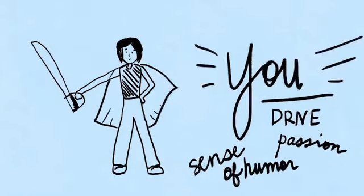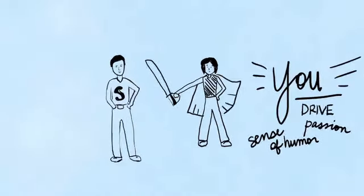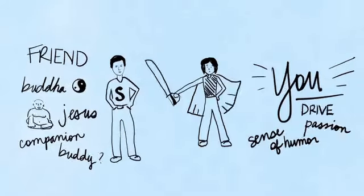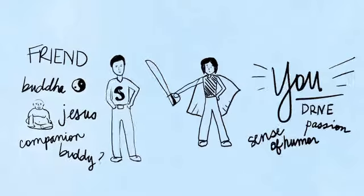To the left of you, I want you to draw your sidekick, because every hero needs a sidekick. Whether that's a friend, or a companion, or a spiritual resource — whatever it is that you know is always on your side — make a drawing of that companion.